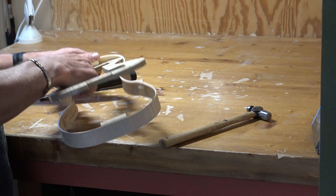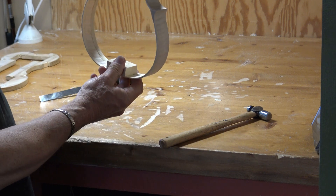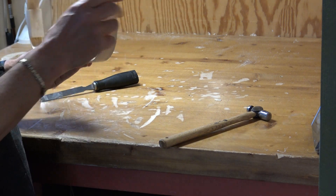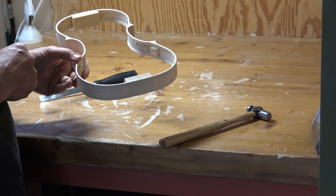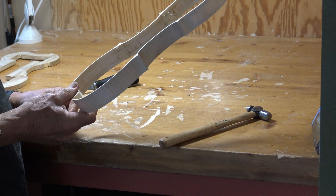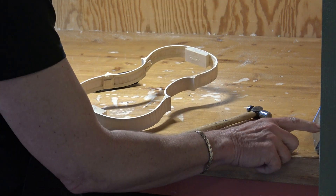And it comes out really nice most of the time, like that. Now we have it here — we drill the hole here and trim the inside of the blocks, and I'll come back once it's glued.